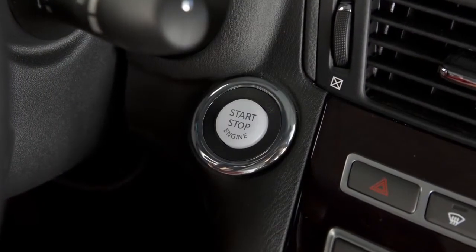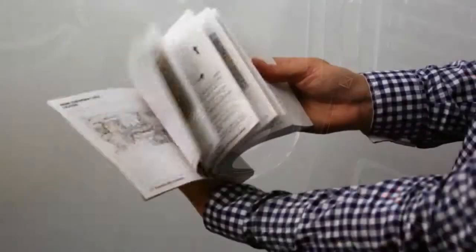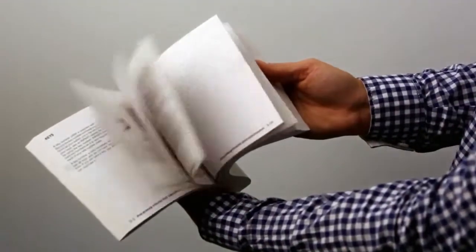Also, when you turn off and then restart your vehicle, the system will automatically come on again. Please see your owner's manual for important safety information, system limitations, and additional operating information.